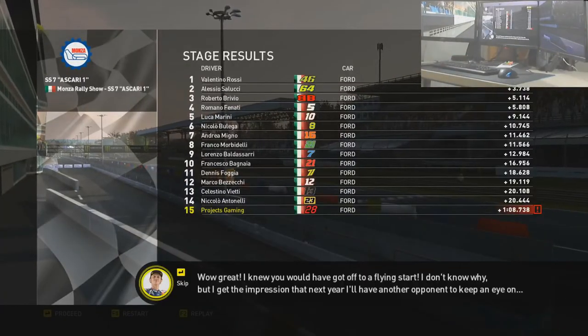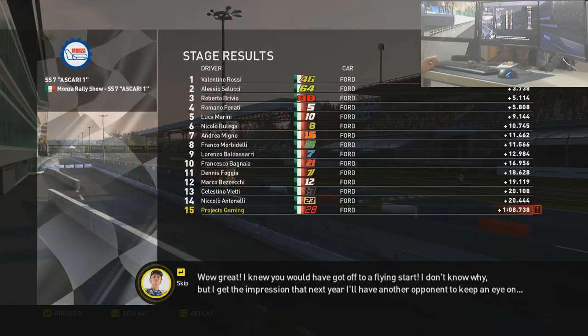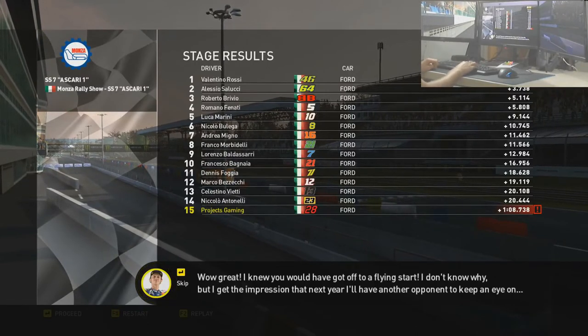Wow, great! I knew you would start so fast. I don't know why, but I get the impression that next year I'll have another opponent to keep an eye on.